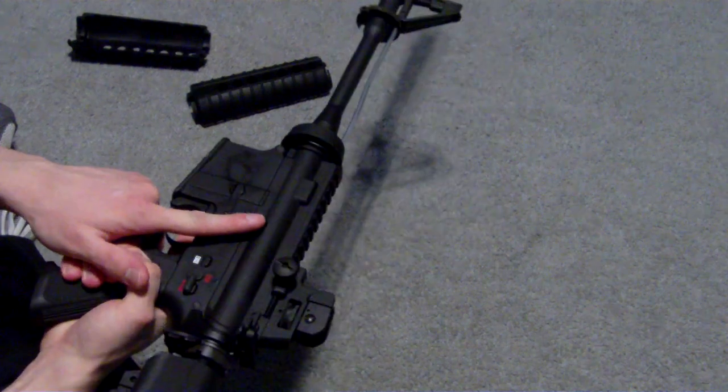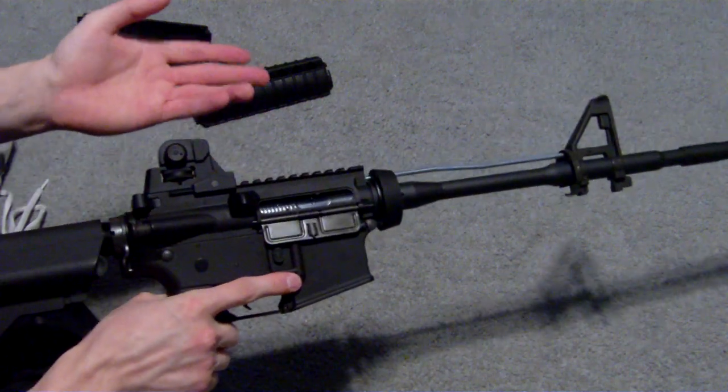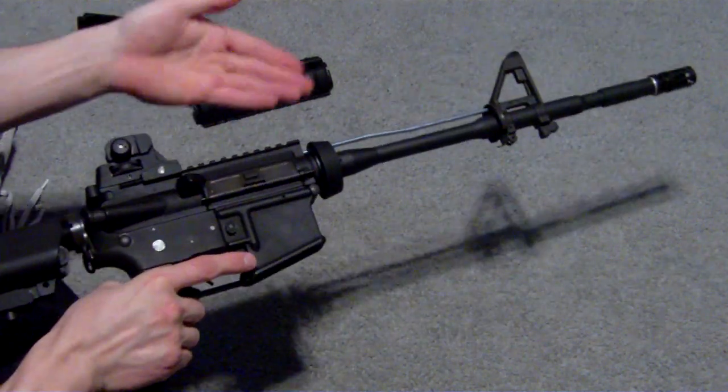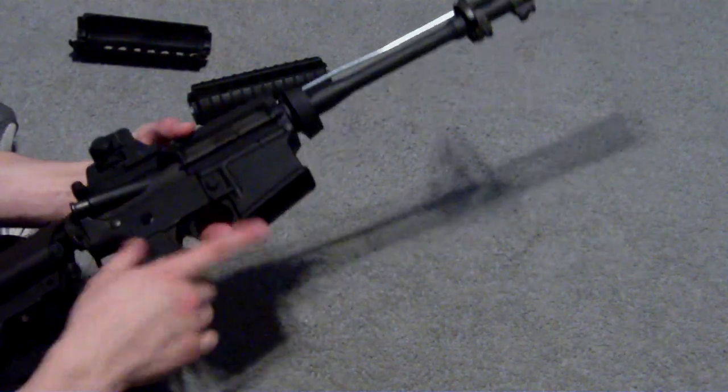You hit the bolt release here and lock it forward. Not the best sound in the world, but it's easier than trying to hold it back and adjust the hop-up with, like, a Tokyo Marui M4.